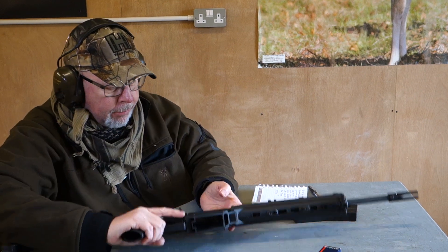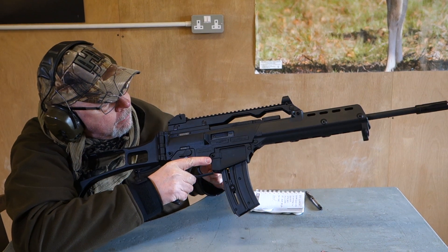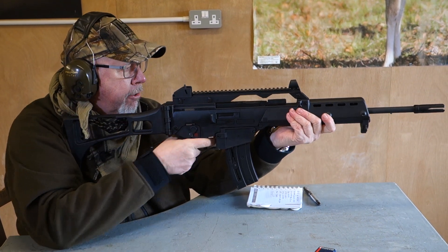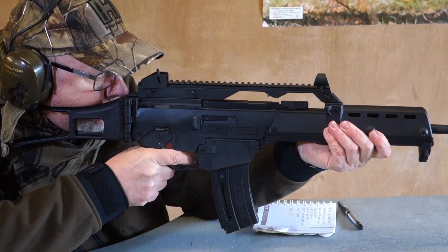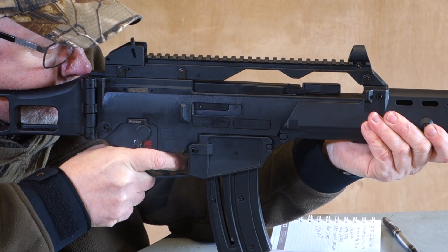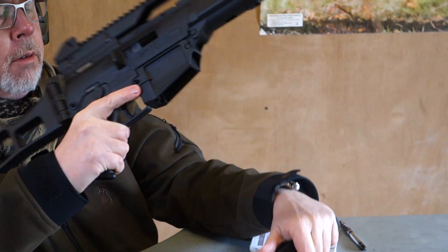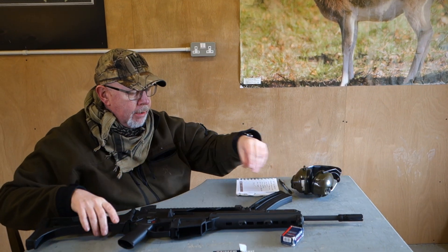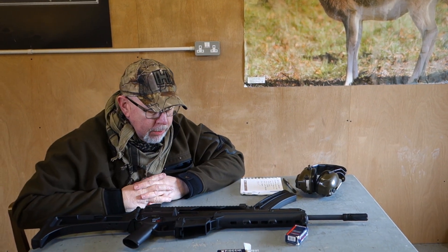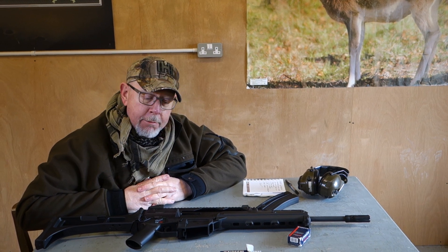Ears on, magazine in, safety on, pull back and release, flip the safety. I haven't really cleaned it much — I think I pumped about 400 plus rounds through it on the test a few months ago and just gave the bolt a wipe over, and it's proving very, very reliable.